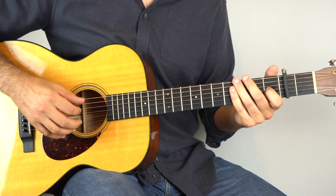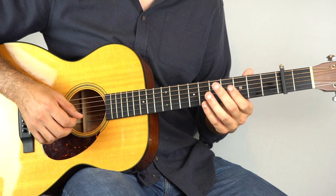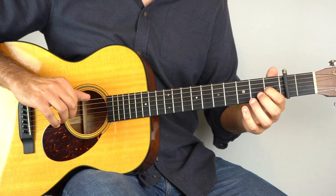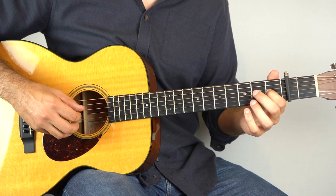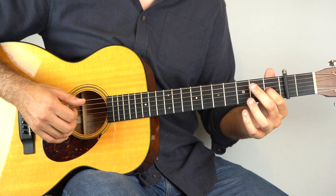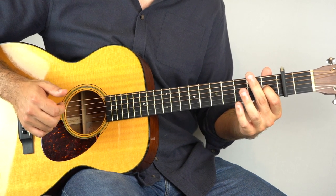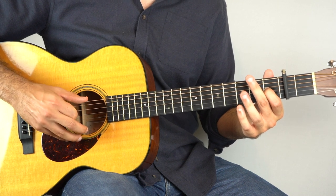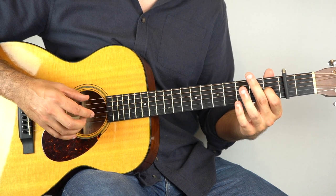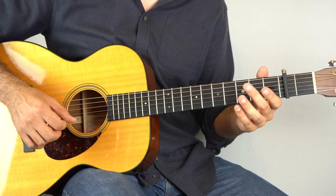Continuing from there, we've got two bars here. I'm still holding down the first fret on the third string. Start by playing the sixth string, then the fourth string, and then three and six together, and then two, four, one. And you can play string one and six together, and then open three, and then open four.